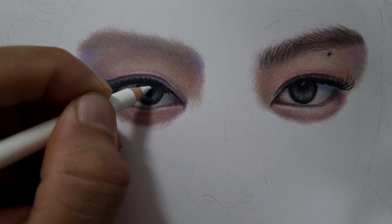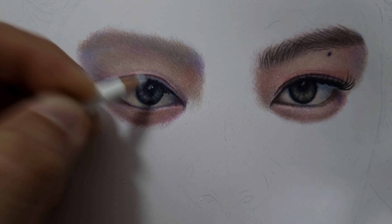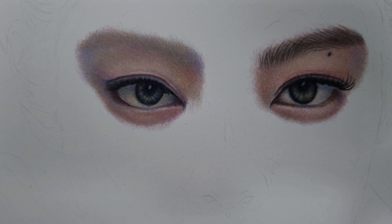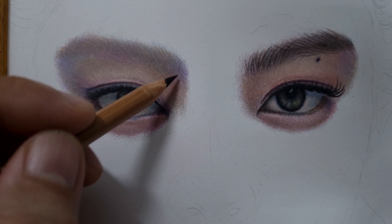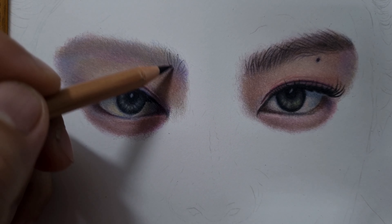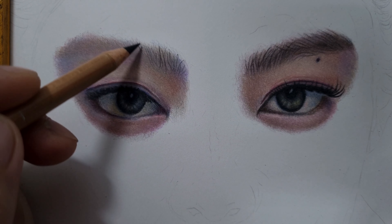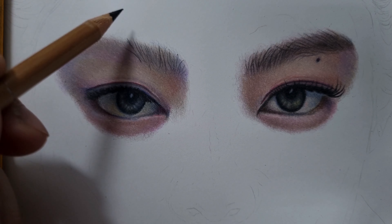Now I want to go back with my black to darken and deepen some parts right here. Now I'm going to use the white just to show some of the highlights. I don't want to use a white pen for the center highlights on the retina because it's not a very sharp white — just very light — so I'm going to use just the white pencil for the highlight right here. Then I want to use the black to put around the highlights to make it pop a little bit.